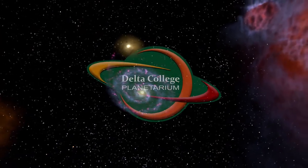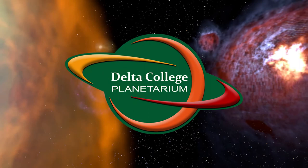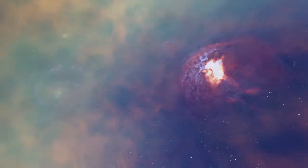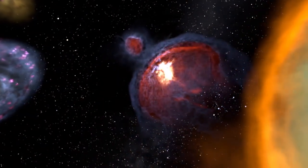Hello and greetings from the Delta College Planetarium. My name is Brian and I'm here to bring you the next episode in our continuing series about the constellations. Today we're going to look at our first summer constellation. As we head towards the summer solstice, this constellation will be rising in the early evening.